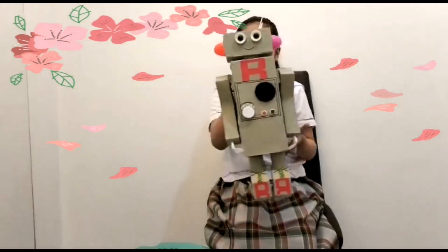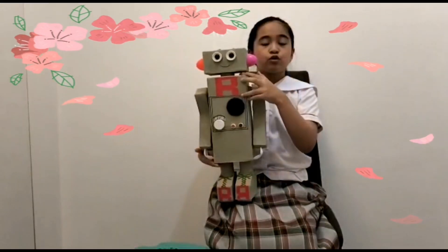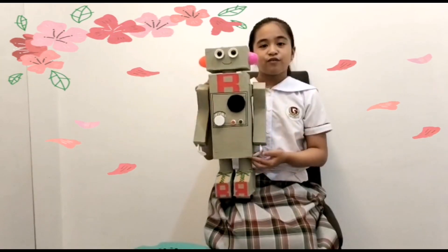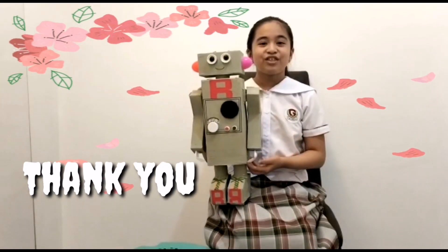By assembling Rollie, it helped me develop my critical thinking skills and creativeness. It also proved to be a great way to boost my self-confidence and self-esteem. Thank you.